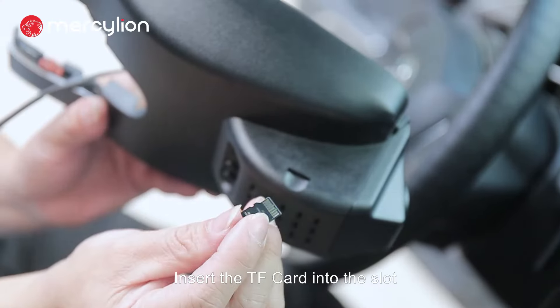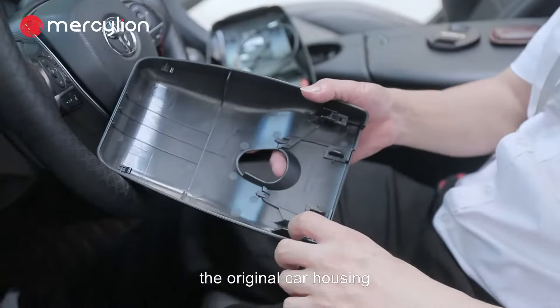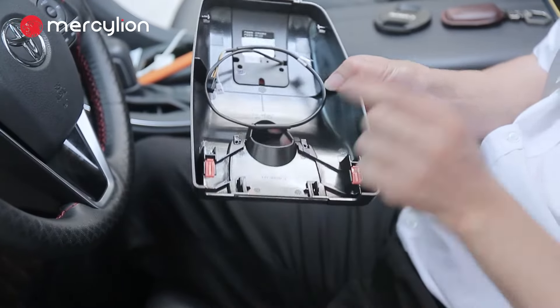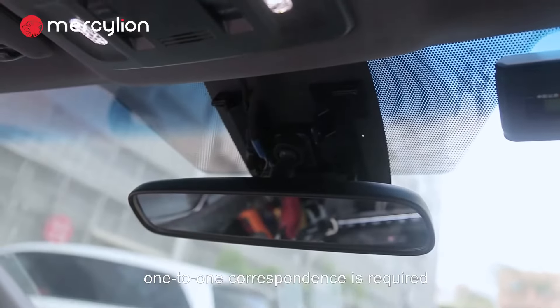Insert the TF card into the slot. Take off the red parts from the original car housing and reinstall them on the Dashcam at the corresponding place. The point locations of the Dashcam and original car require one-to-one correspondence.